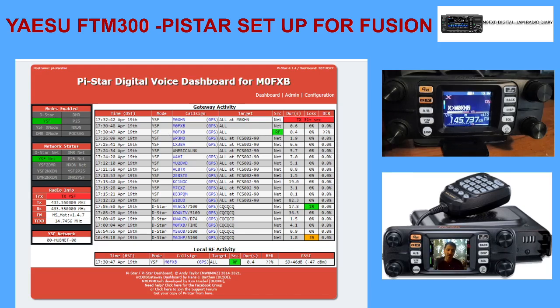They're having a real good chat there, so no problem. Anyway, you've got my setup there - you can see how my FTM 300 and my Pi-Star setup is working. Hope this helps, 73, all the best.